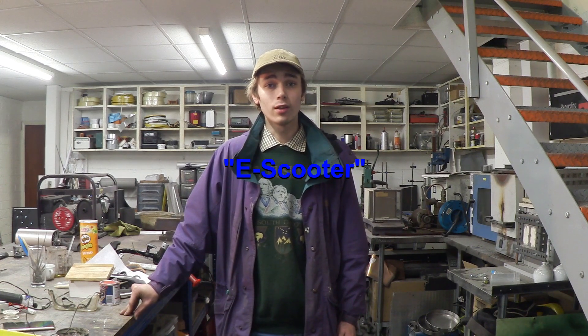Hello everyone, Luke here and welcome back to the channel. In today's video we're going to be making a battery pack for my e-bike using scavenged cells. Let's go take a look at them.